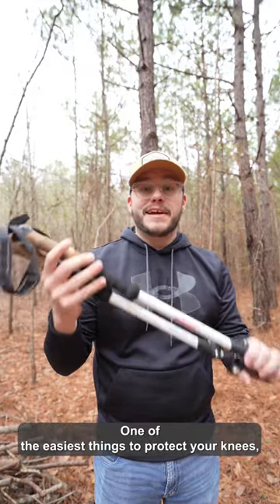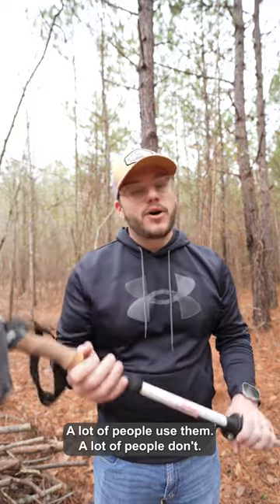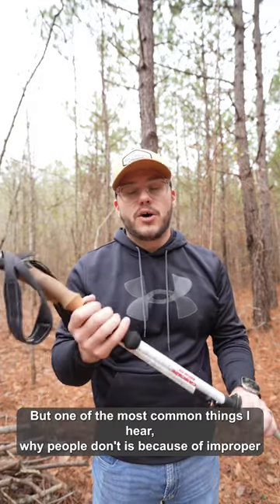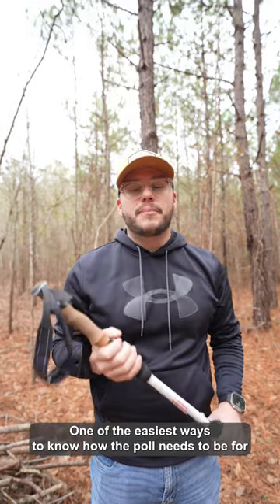One of the easiest things to protect your knees and legs on trail is trekking poles. A lot of people use them, a lot of people don't, but one of the most common reasons people don't is because of improper height on their poles.